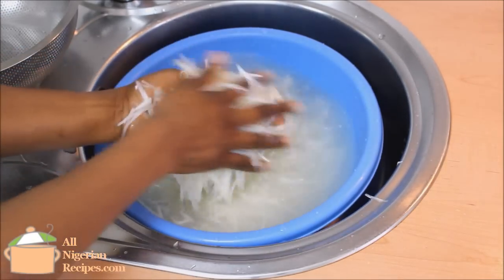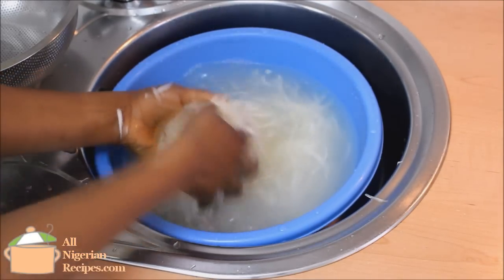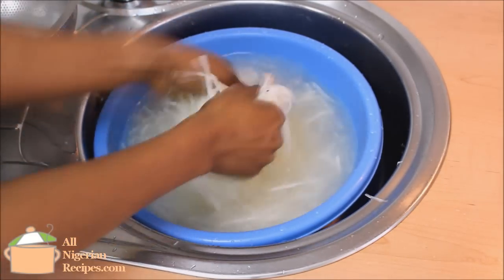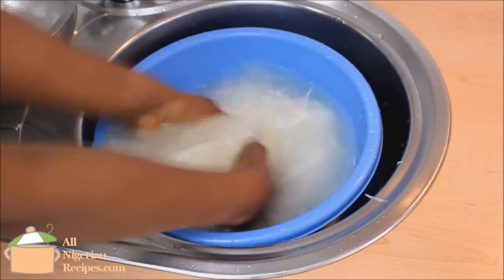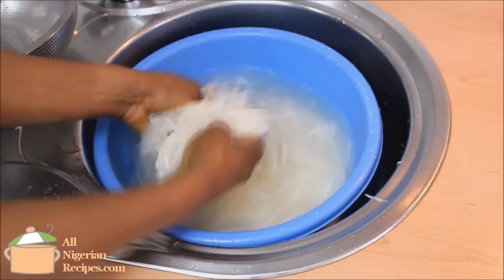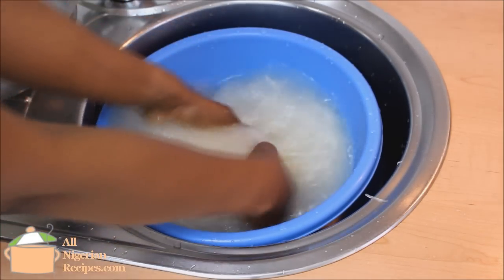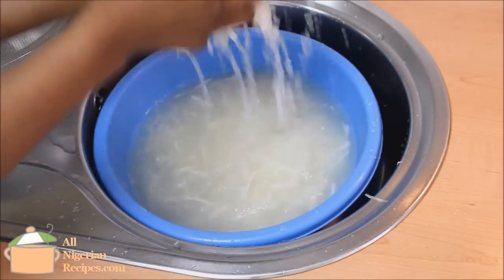In Nigeria we have several species of abacha and these contain varying amounts of cyanide. The more the cyanide content, the longer you need to wash the abacha. The cassava tubers sold outside Nigeria do not contain as much cyanide as the ones commonly cultivated in Nigeria — here the South Americans even cook and eat these cassava tubers like yam — so that means less washing if you are outside Nigeria.